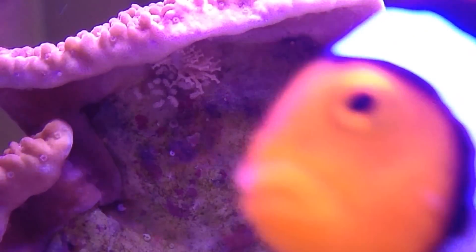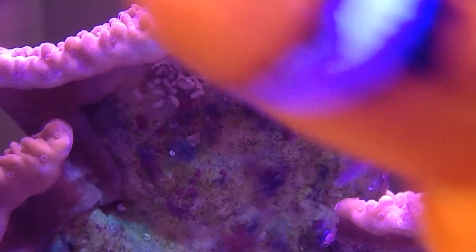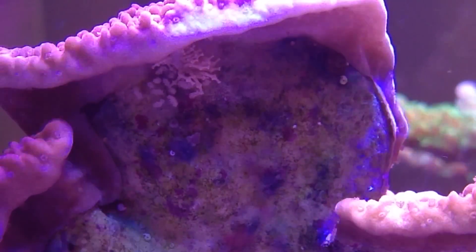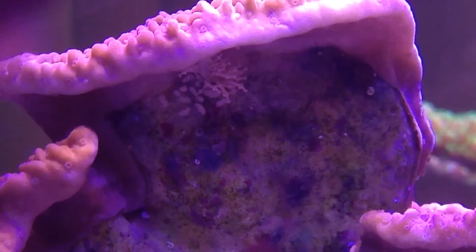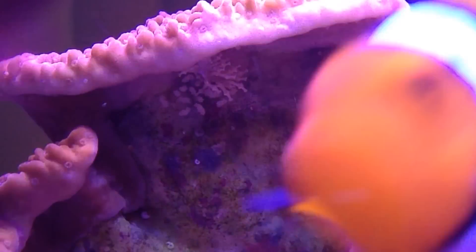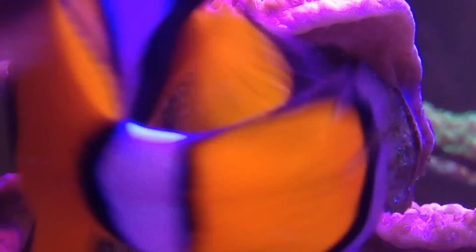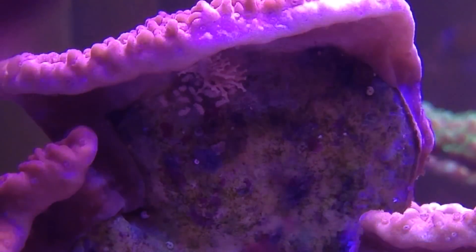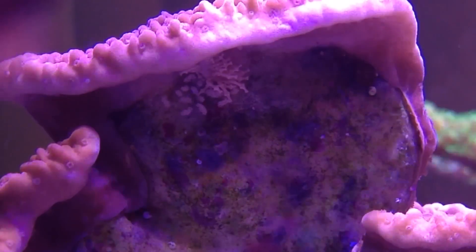This small area above where the large nudibranch is has dead coral tissue, but the polyp extension on my coral is still good, so hopefully I've caught this soon enough. One of the steps I'm going to be taking is to remove this coral, dip it, and brush the area where the egg clutches and the nudibranch are to remove them.